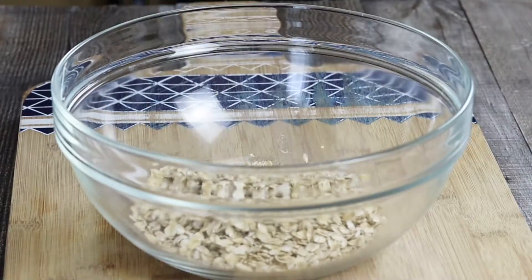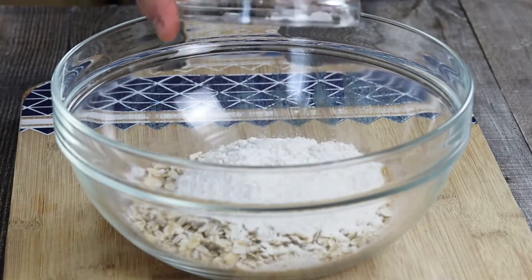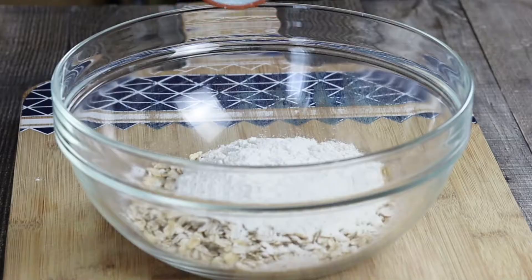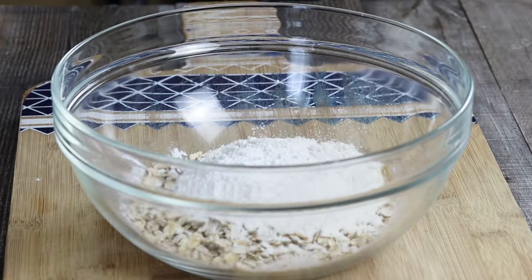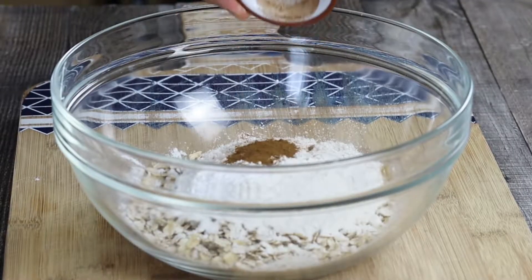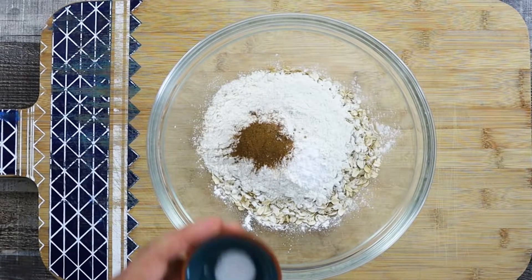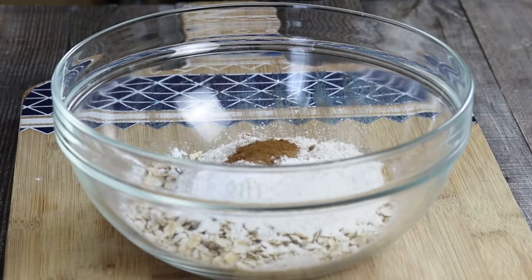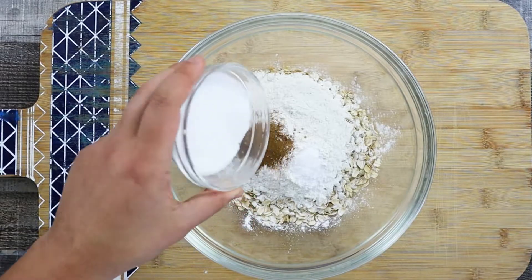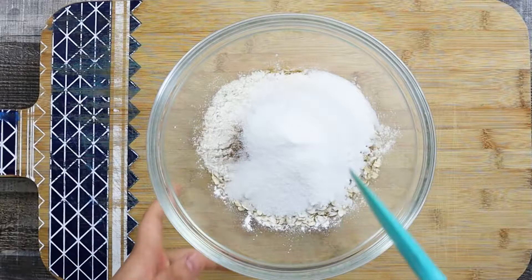Now let's combine the dry ingredients. In a bowl add one and a half cups of old-fashioned oatmeal, one and one fourth of a cup of all-purpose flour, one and a half teaspoons of baking powder, one teaspoon of baking soda, one teaspoon of cinnamon, one pinch of nutmeg, one fourth of a teaspoon of salt, and half a cup of sugar. Mix it and put it aside.